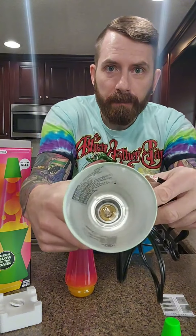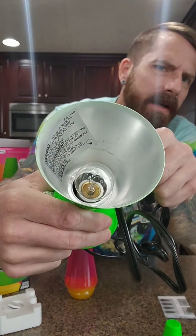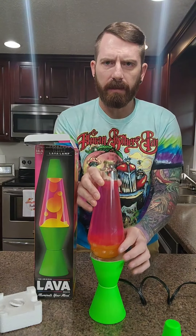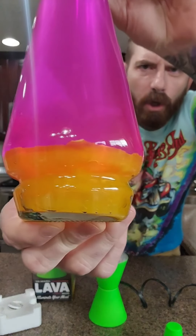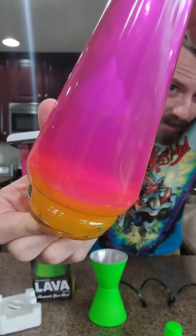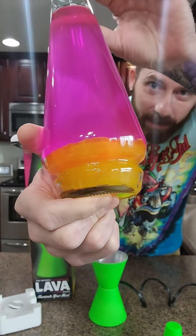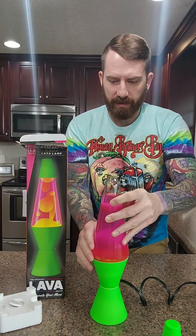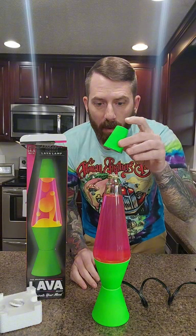Let me get it closer to the camera. Down inside there, hopefully now you can see — you see that bulb? Just placing it in. Look, there's a shot of the orange wax that's in the bottom of a lava lamp before it ever gets heated up.